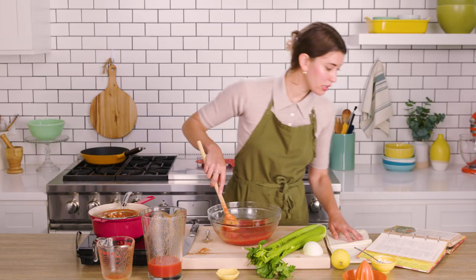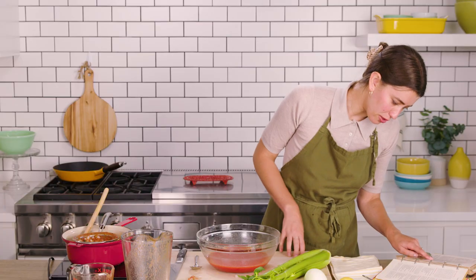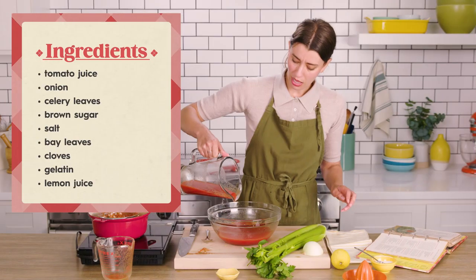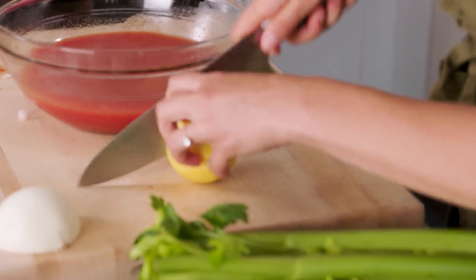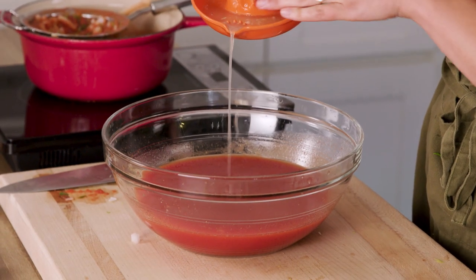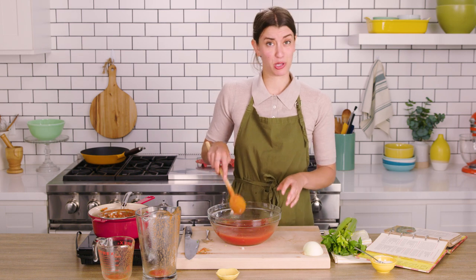Now add the remaining tomato juice and lemon juice. I'm really curious as to why you're adding the tomato juice in like three stages. I understand the dissolving of the gelatin, but what about that last cup? I'll give that a stir. Now the recipe says to chill this until partially set, but there's no timing on it. So I'm like, is that 10 minutes? Is that an hour? I think I just have to keep a close eye on it.